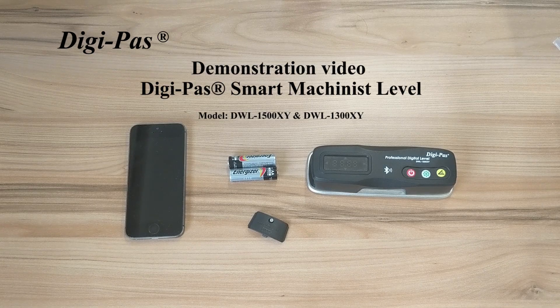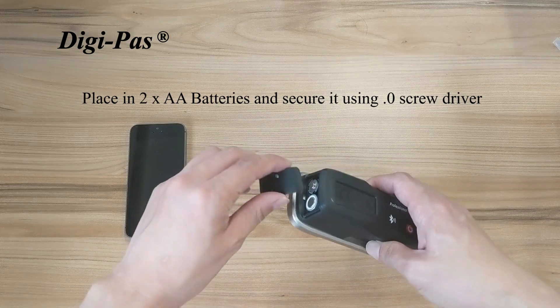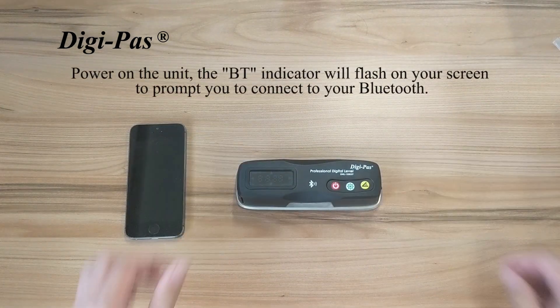I will be demonstrating a walkthrough of the DWL1500XY and the DWL1300XY. Place in two AA batteries and power on your unit. You will need a #0 screwdriver.